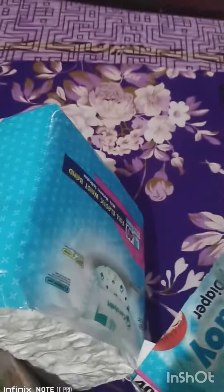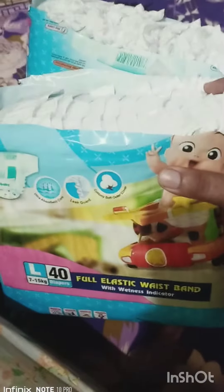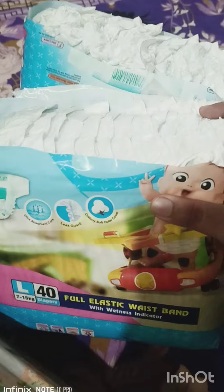Now you have two packs and you can easily store them and put them in the bag. Thank you so much for watching — bye bye!